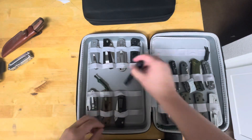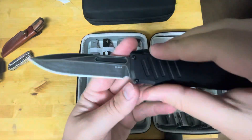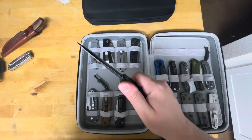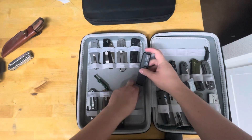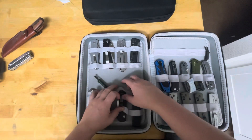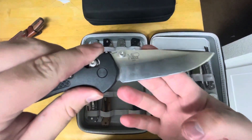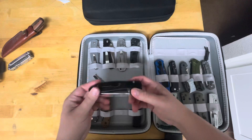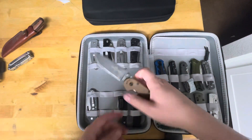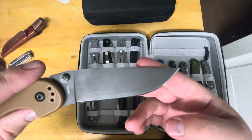My favorite OTF that I own: Guardian Tactical 035, mine has the LMax steel — that's why I'm excited for the Blade Ops version. Great knife; the smoothest OTF I probably have or have ever seen. If you guys know one smoother, leave it in the comments. Newer acquisition: full-size Grip-Tilian in 154CM — love this steel. I've got my own personal RAT 1 in O2 with my custom acid wash on it.